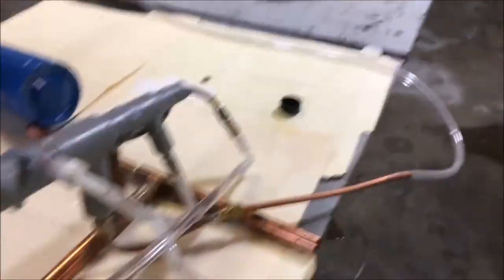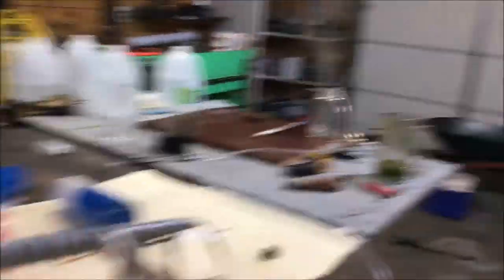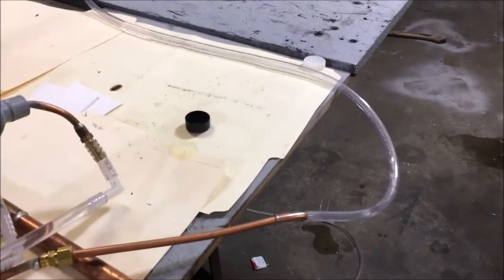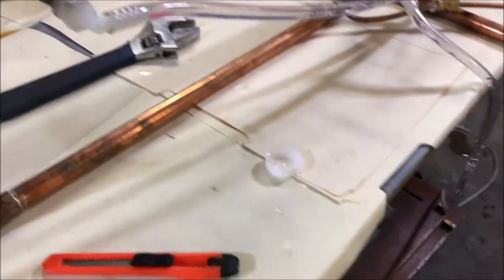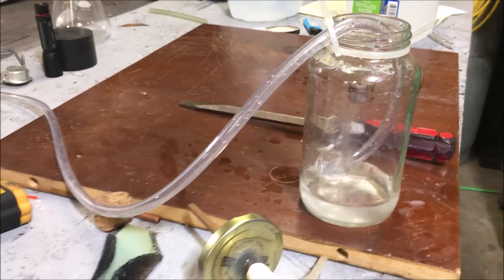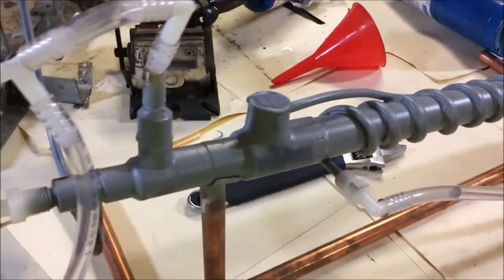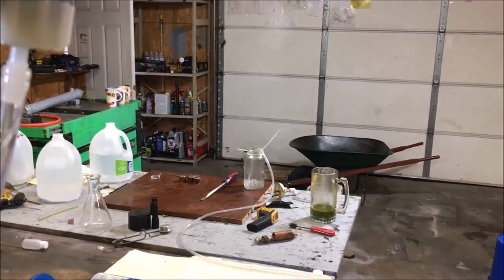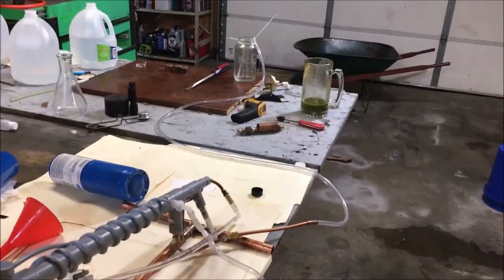I want to show you what happens when you run fluid through the condenser during purging. I'm going to lift this bottle up and let water flow — watch what happens over here. It sucked all that water back into the condenser. That's how much vacuum this condenser can muster. I'm going to do it one more time — the condenser just instantly sucked everything back up out of there.